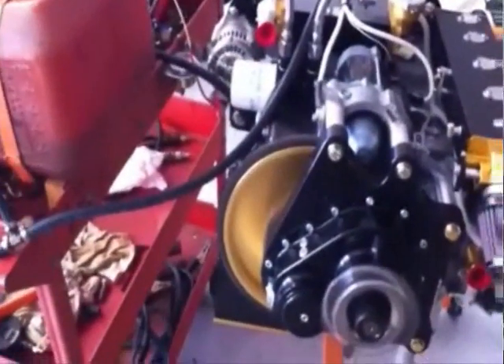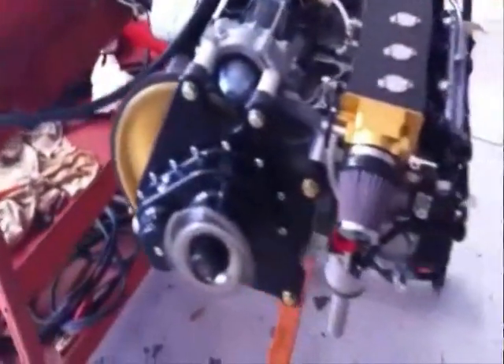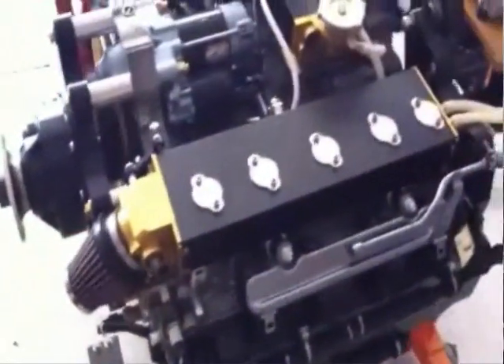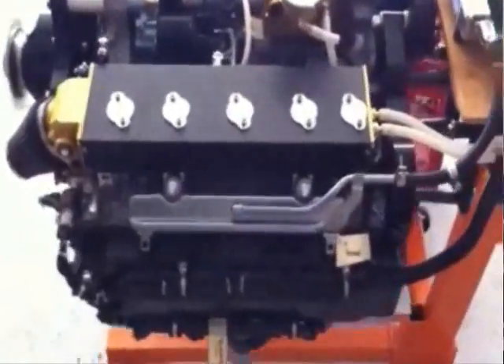We got Stanton's 701 engine running today. We're going to be running it for a while, do some checks on it, then trade her up and get her off to him — he's anxiously waiting to put it in his Zenith 701. This is a 2009 Honda Fit automobile converted engine.